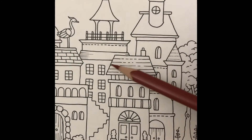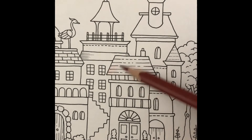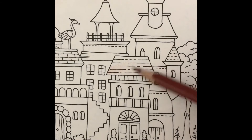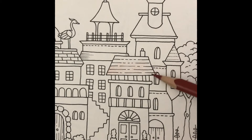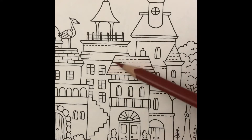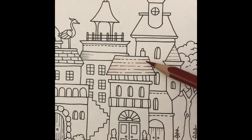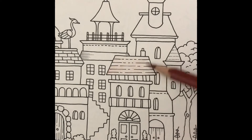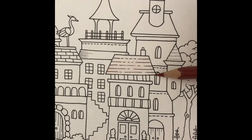To get started I'm coloring the roof with a light red-brown. Now I'm going to darken each side with harder pressure and lots of layers.